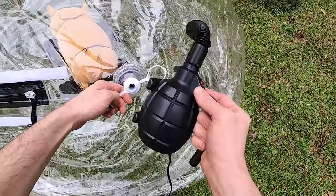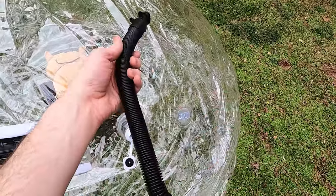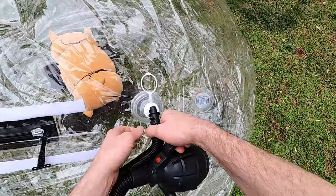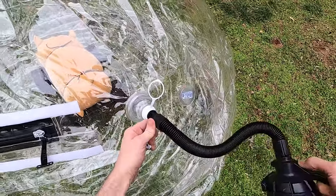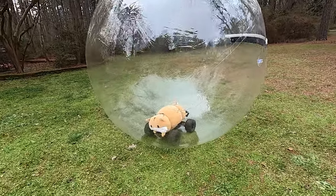There, perfect. For whatever reason the pump looks like a hand grenade. Why does it look like a hand grenade? I have no idea. Well, that looks like a hand grenade!